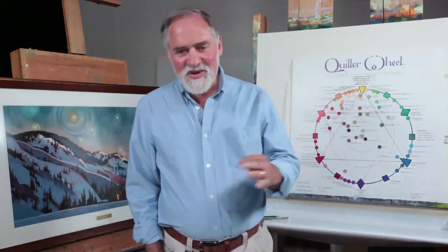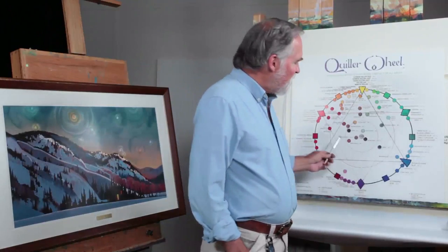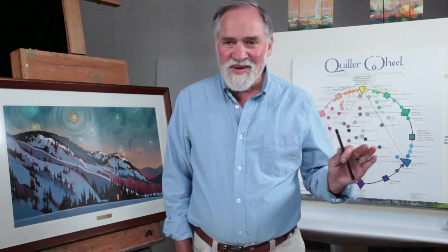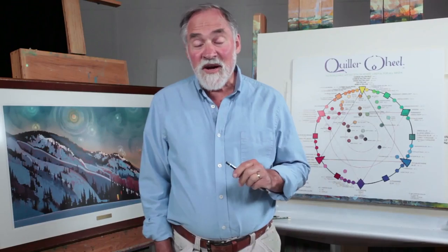Welcome to chapter ten. This is the segment on neutrals and semi-neutrals, and I cannot emphasize how important this chapter is. I love teaching this because most people think when they're thinking about color, they're looking at the outside of the color wheel — the pure hue — because that is the juicy, exciting thing with color. But the key to color is the semi-neutrals and the neutrals. Knowing how to mix those colors is really important. This chapter is the heart of what I want to talk about with color.